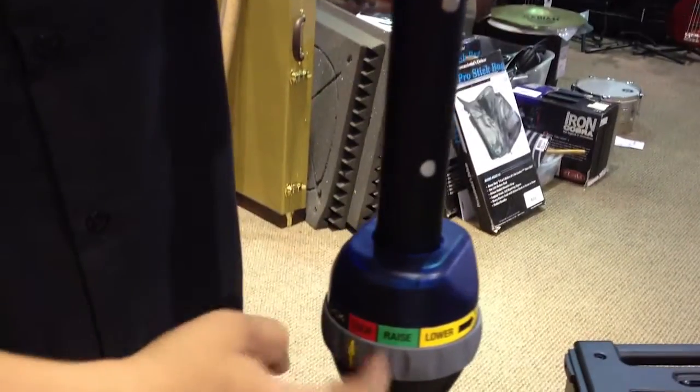If you guys want to come in, I'll show you the different positions here. We have three positions: your lock position, raise, and lower.